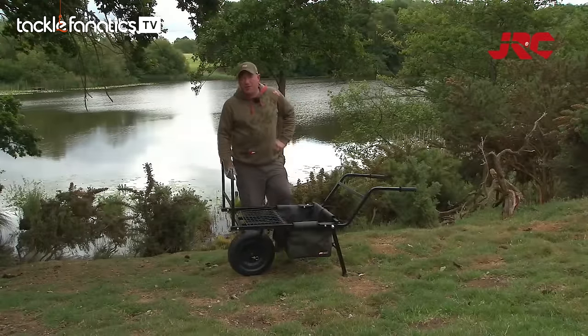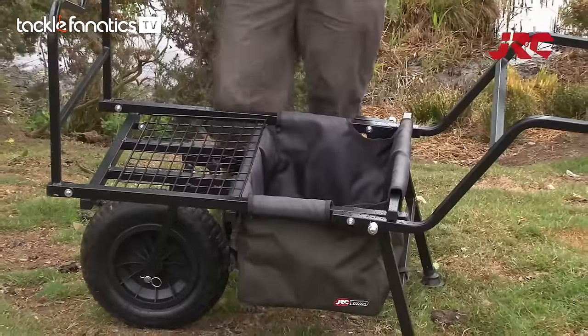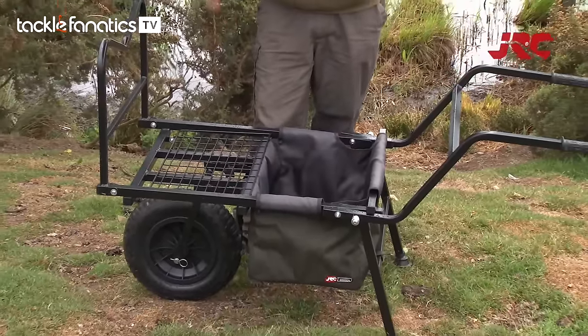Now we're in the swim setup, I'm just going to take a minute to talk to you about the JRC Contact Barrow. Great piece of kit — as you've seen, I've come across fields up and down dale to get to this swim. It's a difficult swim to get to, and this has helped me out.